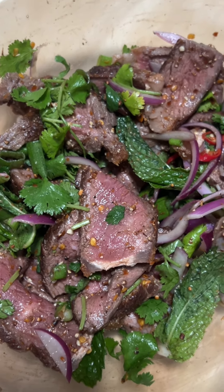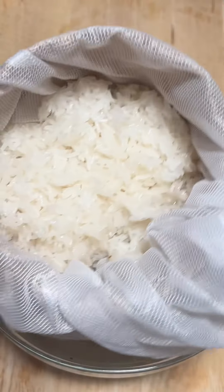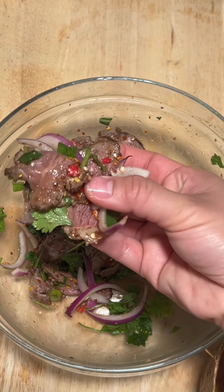Let's make nam thok for my bae. Nam thok is one of the dishes that makes its way into the rotation of foods that I cook for him because he craves it and I don't mind making it because food is my love language.